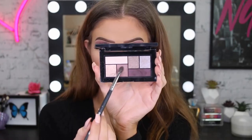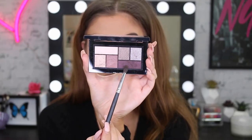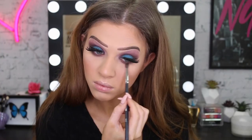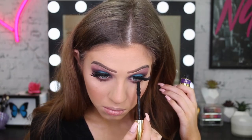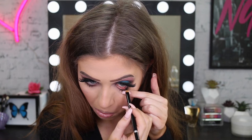I'm going back to the eyes now and using that light mauvey purple to smoke out the lower lash line. I'm also taking the deeper purple to make it a bit darker, smoking it out more than I normally would because I want this to be quite dramatic. I'm finishing off with my Big Shot mascara, and I'm also using a Kajal eyeliner pencil in my waterline.